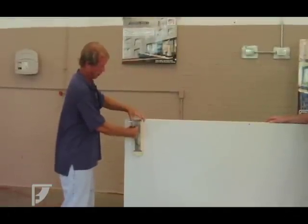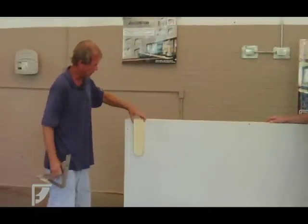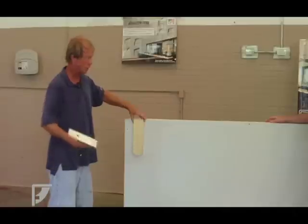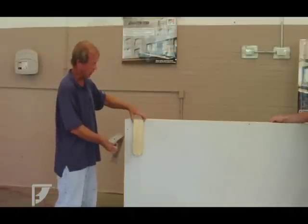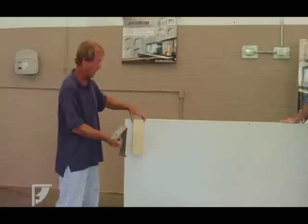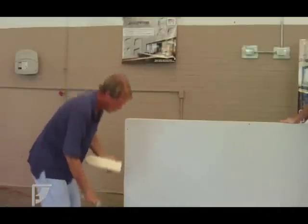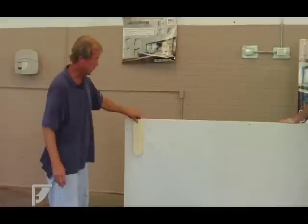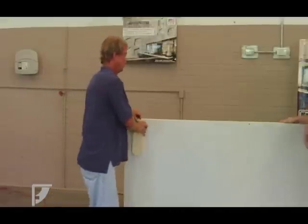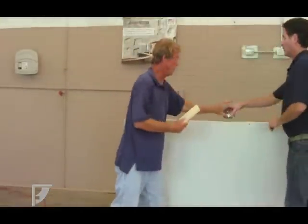It's much easier for everything to be pre-painted ahead of time, and then the bracket just goes on. All this — the sheetrock and these brackets — could be put on when you're trimming the house, setting the cabinets, and finishing the drywall, and then the brackets could go on after that. So what we're going to do here is lay it out where we want these brackets and then install them.